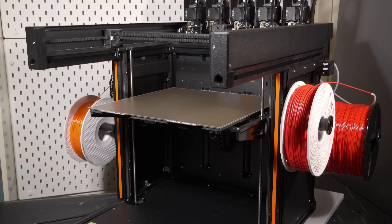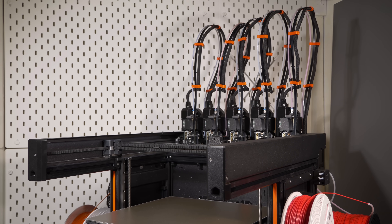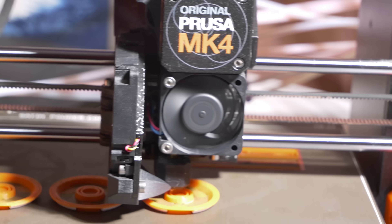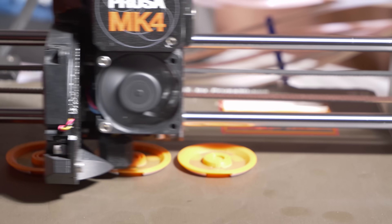The most obvious part of the machine is the stuff at the back — these are the five tool heads. Let's take a look at one; they're all identical. These are the Nextruder heads, and they're almost the same as the ones on the MK4, because the Prusa MK4 also has the Nextruder.